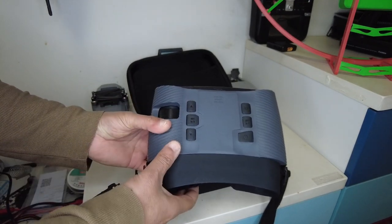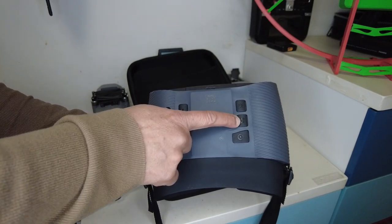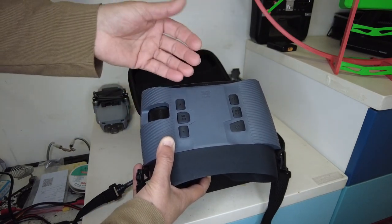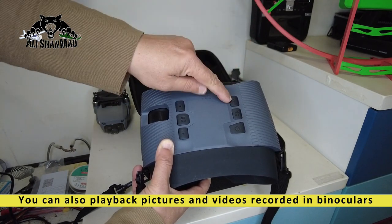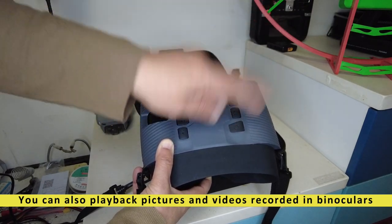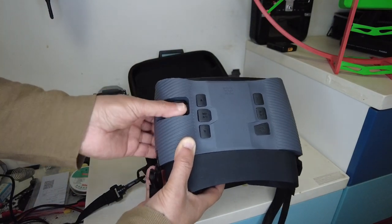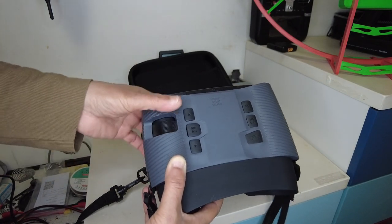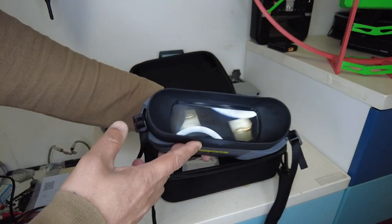On top here as you can see there are up and down buttons which increase and decrease the zoom and also let you navigate the menus. Then we have a menu button, a mode button, and you can use the built-in menu to change three different color profiles — like game mode, normal mode, and similar options. We also have a night vision button to turn night vision on and off, and an on/off button which also serves for recording videos and taking pictures. Down here on the left side you have the focus dial, just like binoculars have, so you have to focus.